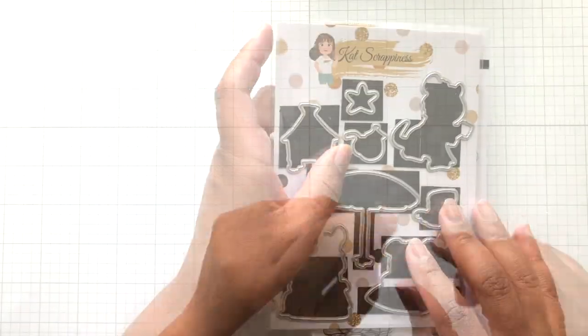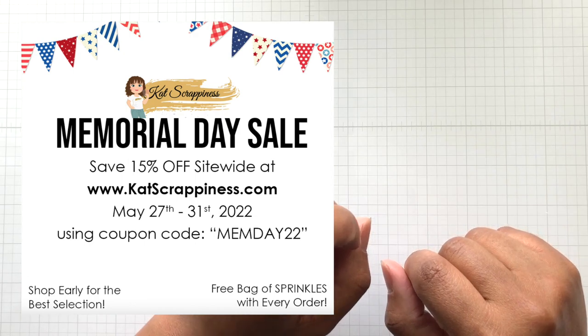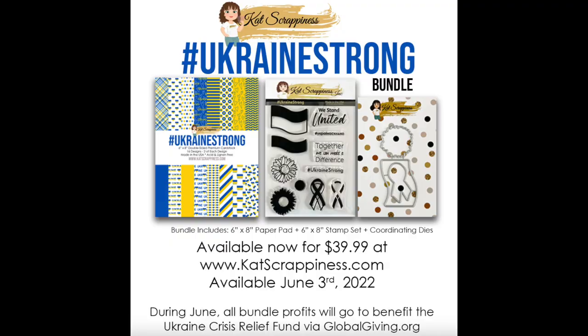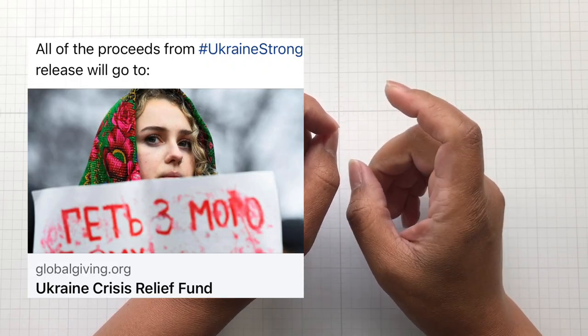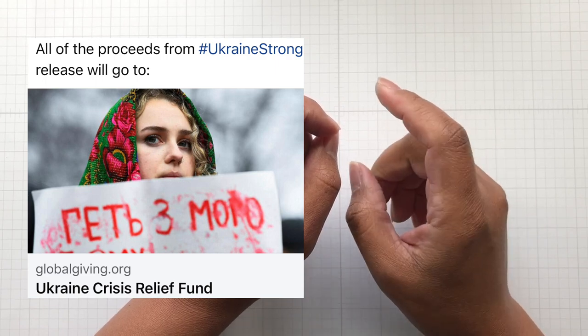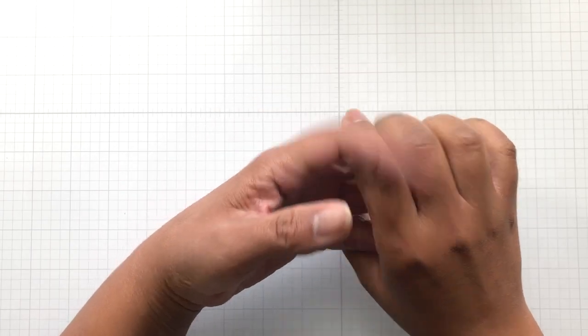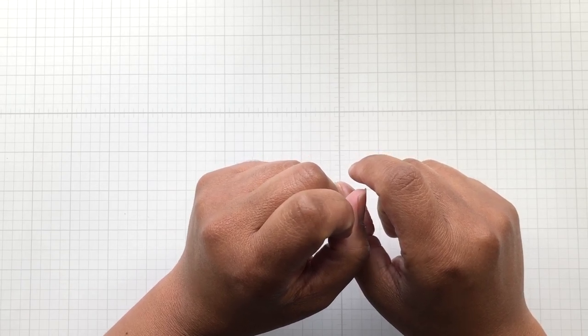Before we get started on the cards, I just wanted to let you guys know that this Memorial Day weekend Cat is having a sale — 15% off site-wide using the code MEMDAY22. She also has a pre-order for the hashtag Ukraine Strong set that will be released on June 3rd, and 100% of the proceeds in the month of June will go to the Ukraine Crisis Relief Fund. It's a win-win.